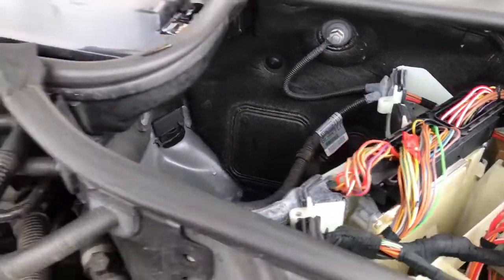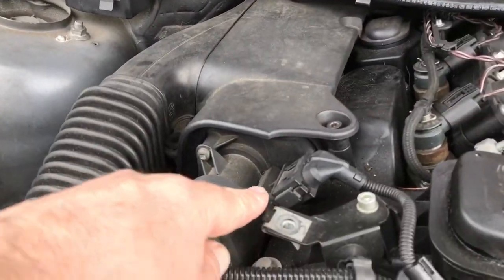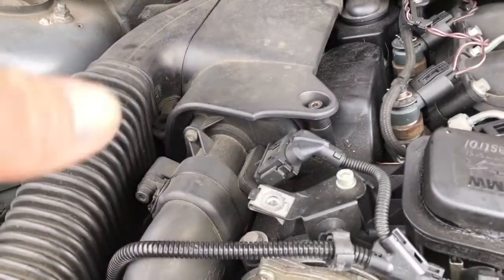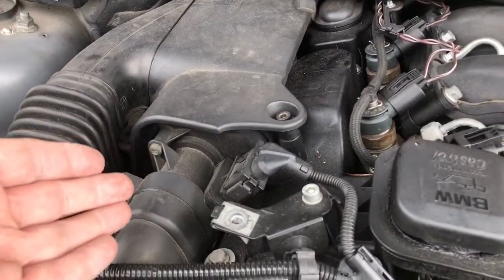The first component fed by this fuse is the air mass meter, so the easiest thing to do here is disconnect that, try another fuse, and see if it doesn't pop. If the fuse doesn't pop after disconnecting it, the fault must be within the air mass meter.